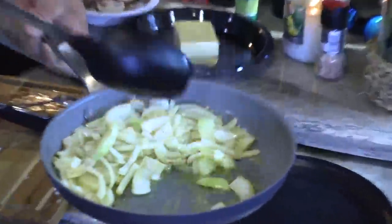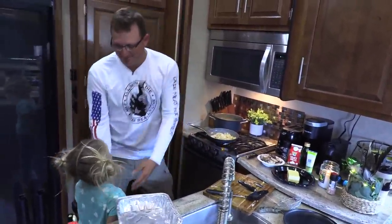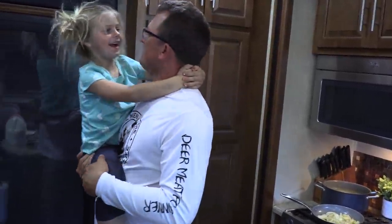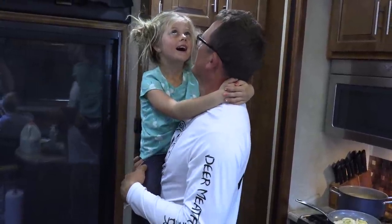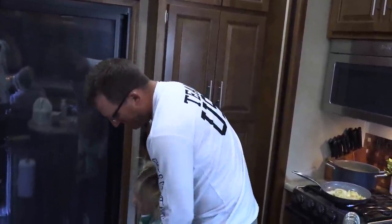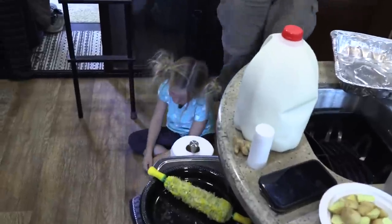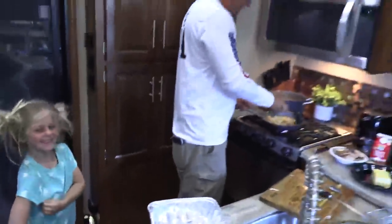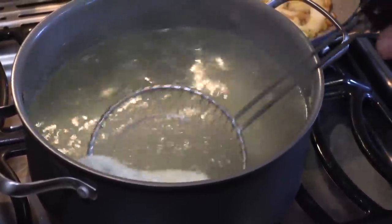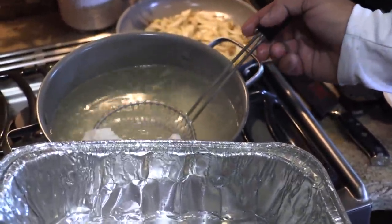See how the onions are getting a little brown there? It smells so good. This is what you're looking for - that is now poached. Put it in here and it should break apart just like that. You don't want it to be mushy, but you do want it to be able to flake apart. Now we can just let that sit right there.